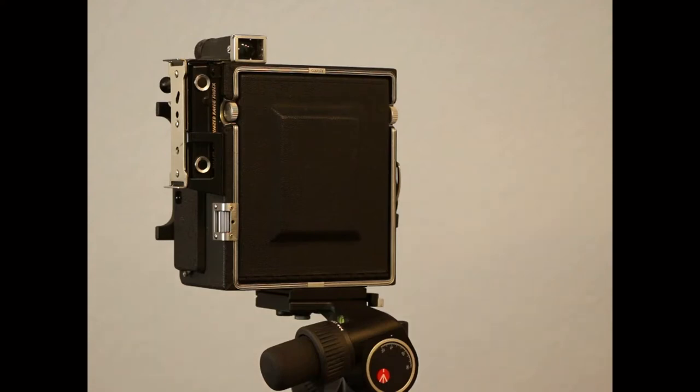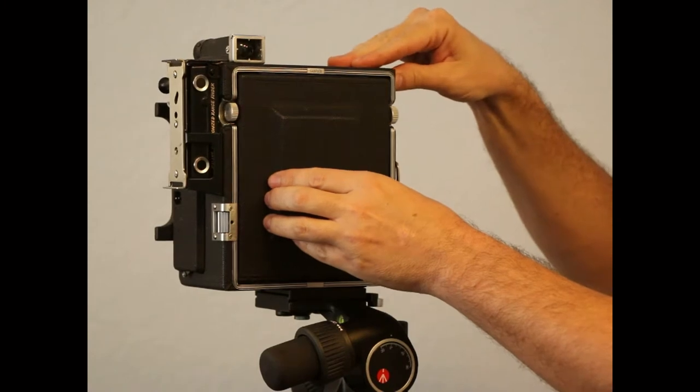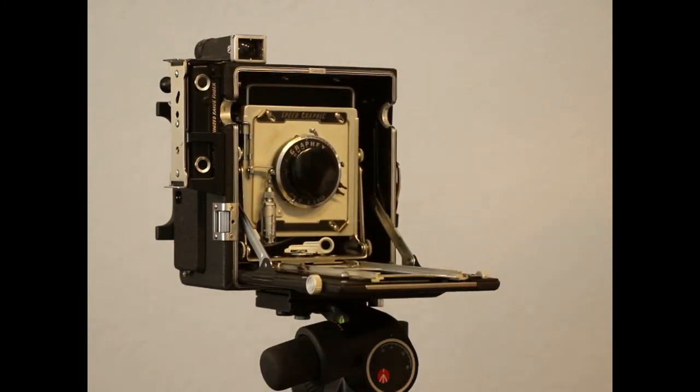This is a short video about my Speed Graphic, specifically two different ways to get forward tilt out of your Speed Graphic. This also works for the majority of other models in this line — Crown Graphic and so on. The secret button on mine is sometimes on the top and sometimes on the side. According to the serial number, mine was manufactured in 1953.